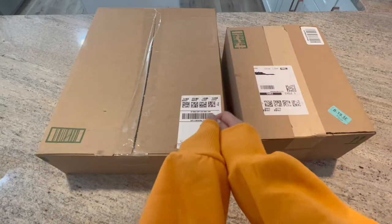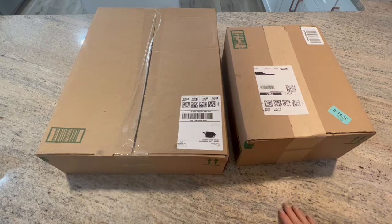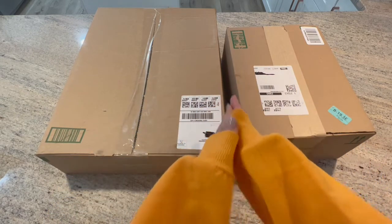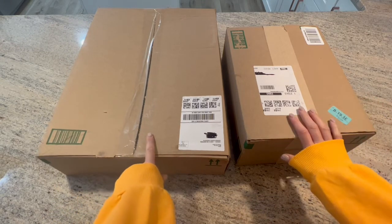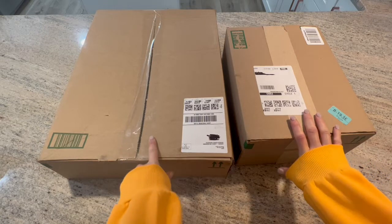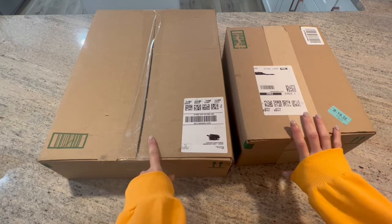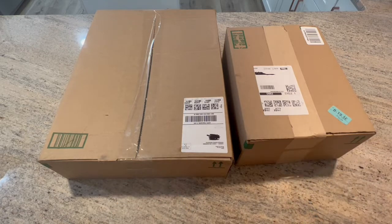Hello shiny happy people, welcome to Kimbo's Crafts! My name is Kim, and if you're new here, hello and welcome. If you're returning, love you guys. I have a video for you today — these are products from Art Dot. They reached out to me asking if I would review their products on my channel and I said yes.